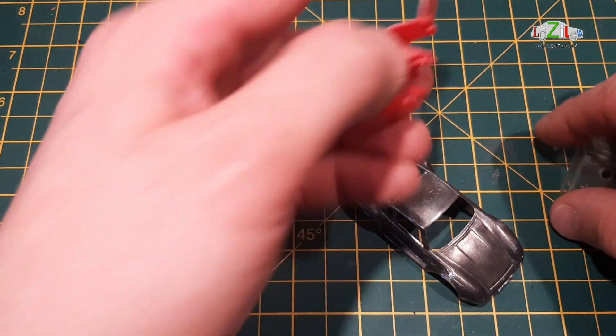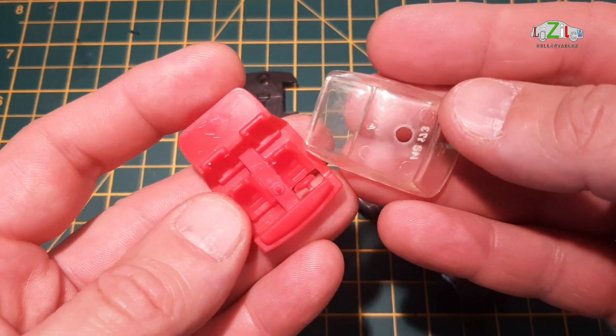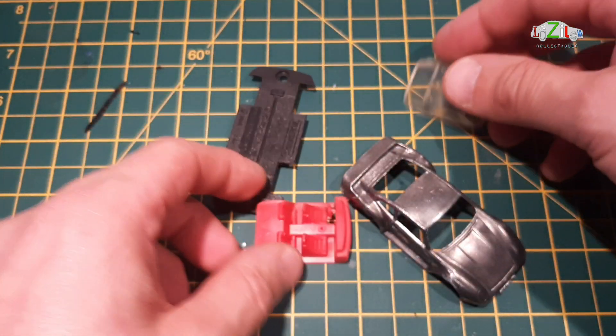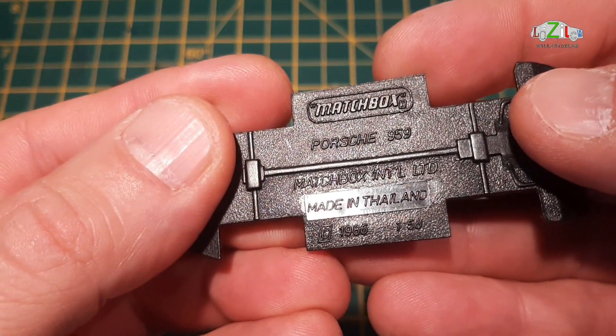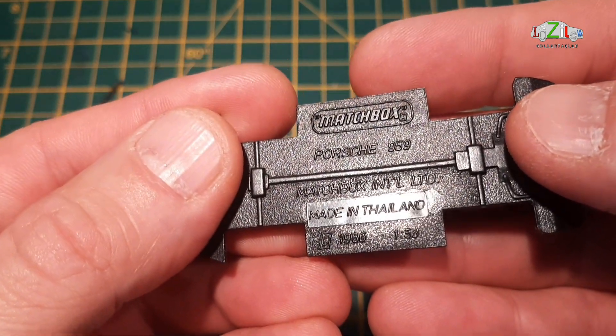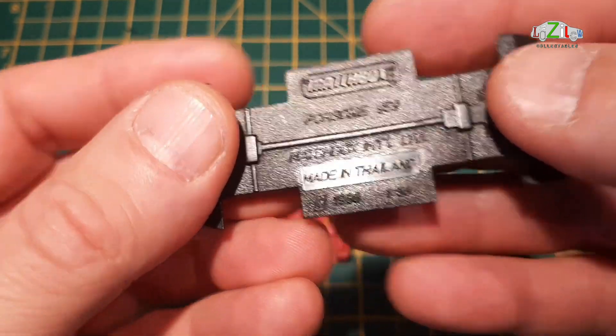So it's going to be at least easier — I don't need to do the paint stripping anymore. So we've got the base. This is a Porsche 959 Matchbox International Limited 1986, made in Thailand.